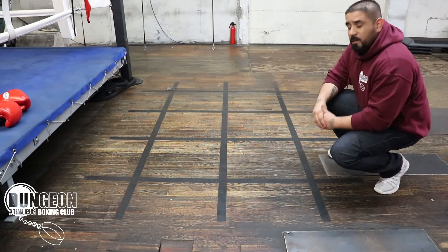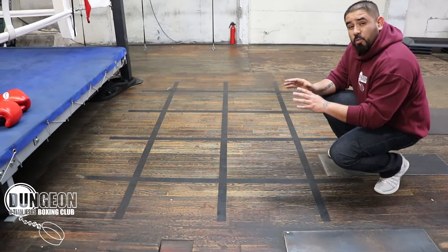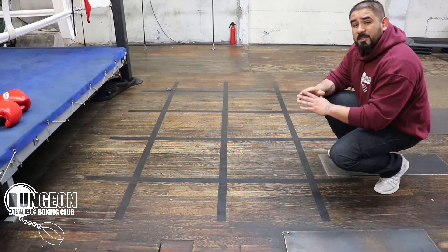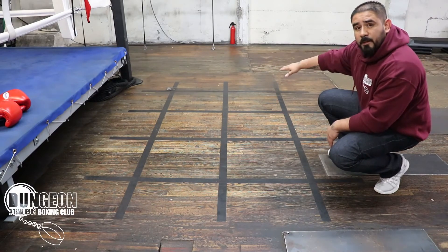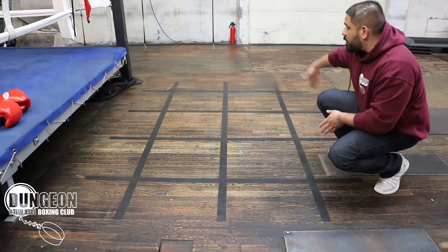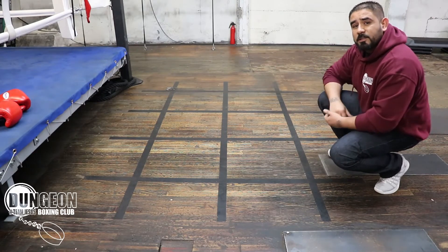Alright, so what we got here is I just took some strips of duct tape. I prefer the Gorilla brand because it sticks really well to all surfaces. All I did was I took three strips about seven feet long and I placed those horizontally across the floor, and then I took four more pieces approximately five feet long and I put those over the horizontal pieces. So each square is approximately 20 inches by 20 inches.